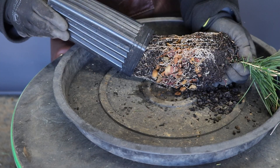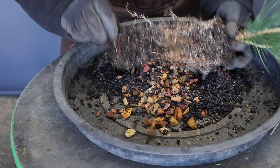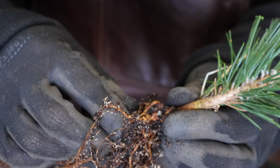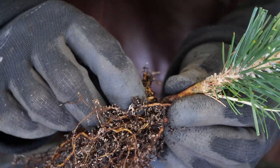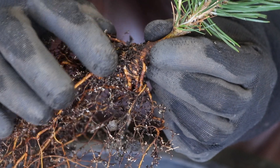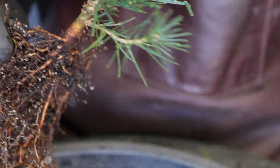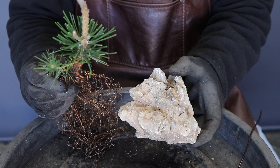Moving on to the second tree, let's repot this one. As you can see, the majority of the medium inside the container is actually very coarse crushed stone, and this is to produce a more interesting root system. What you're going to find once you've exposed the roots of this tree is that you will have a very much longer root system to work with. The benefit of this is that you can actually develop this tree as an exposed root or Nebari style, or alternatively root over rock, or even as a cascade style if you have a single dominant root that you can reduce the root system down to.